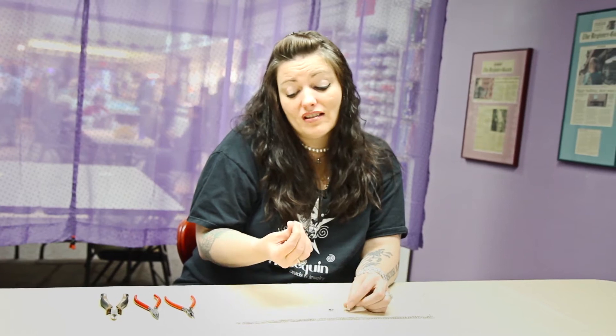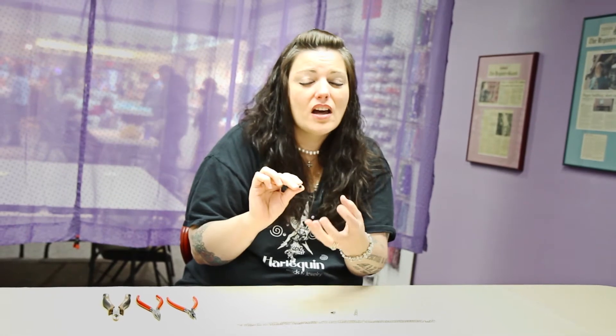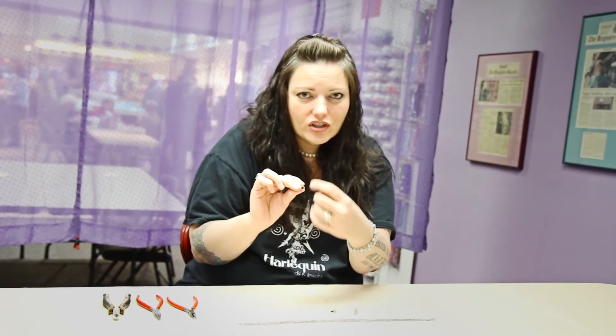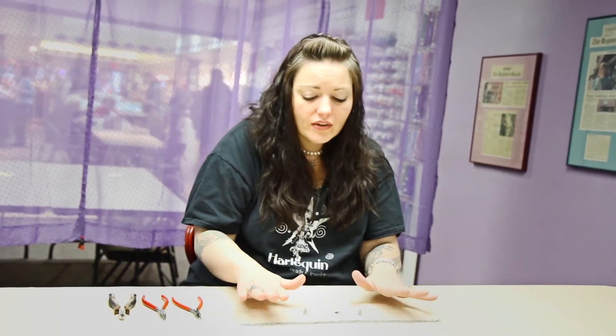Cones come in all different sizes and shapes — some are very ornate and some are very plain, and they come in all different circular sizes. You want to make sure whatever you're using fits inside, but it doesn't have to go all the way in — just enough to hide the ends nicely. There are no rules to what kind of cone you use, as long as it fits your fancy.